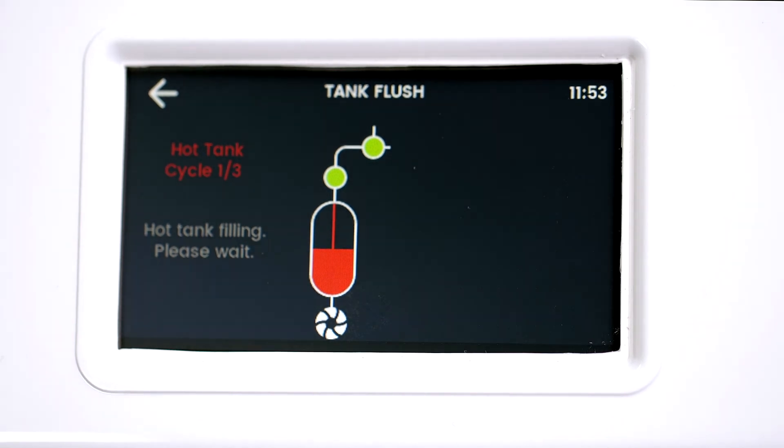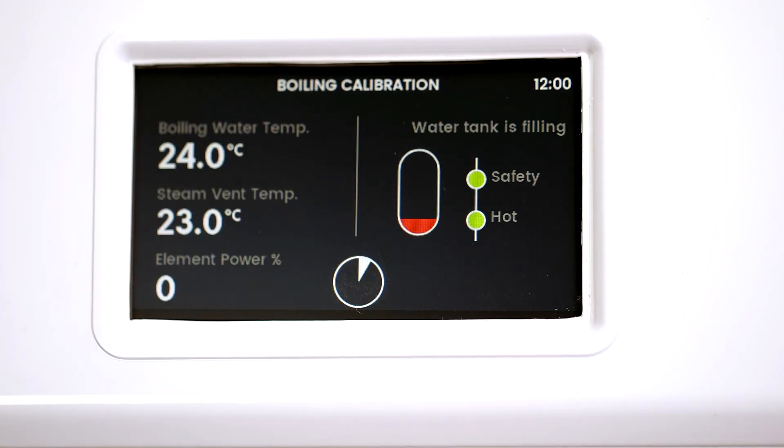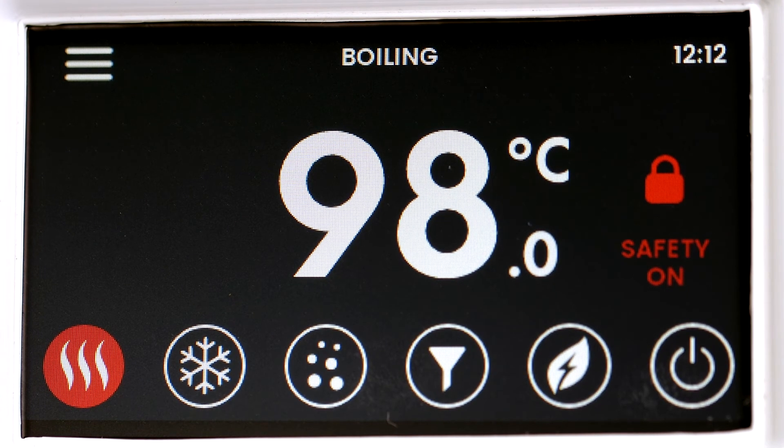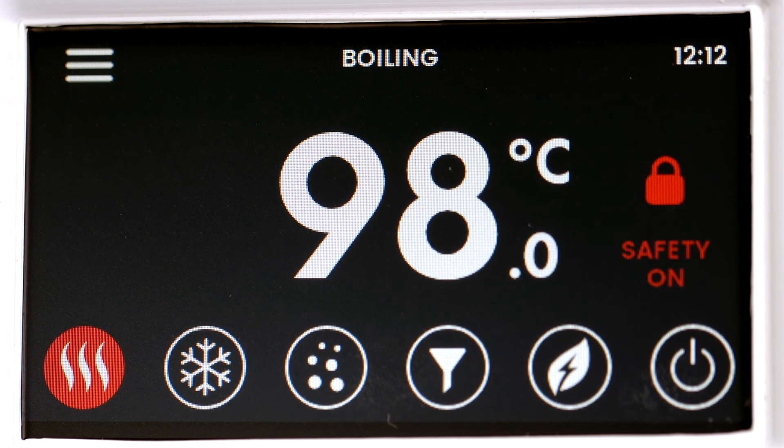Next, the HydroTap will need to calibrate. Press the play symbol to start the process. This will take about 15 minutes. Once completed, the HydroTap will start to operate. The LCD screen will ask you to confirm if the booster has been installed or not. Press the arrow button to go to the home screen.